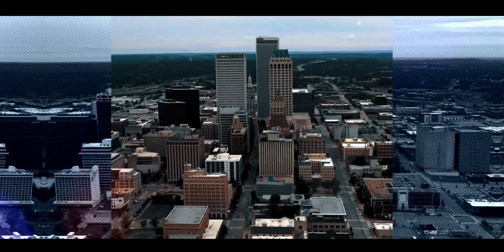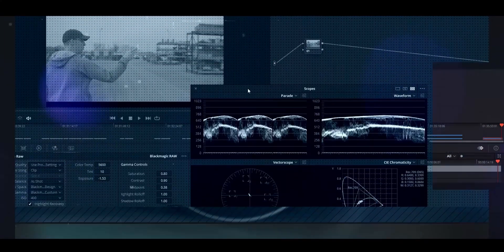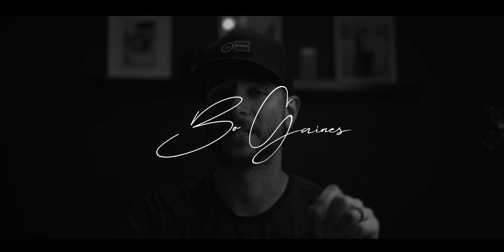Today I want to show you a couple quick tips on how to color correct to get perfect skin tones. If your film project involves filming people, the most important thing to correct is going to be the skin tones. It's the easiest thing for people to look at and tell that something's wrong with the footage, and it just doesn't look good.